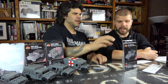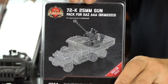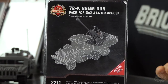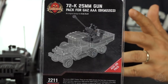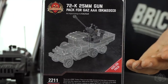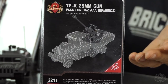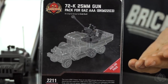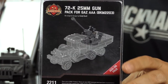Another add-on for the GAZ AAA is the 72K — a 25 millimeter anti-aircraft gun. The Red Army basically mated this gun with the GAZ truck. It's the heavier of the GAZ trucks. With the anti-aircraft gun, these would be all over the whole Eastern Front — or Western Russia, Eastern Germany, something like that.